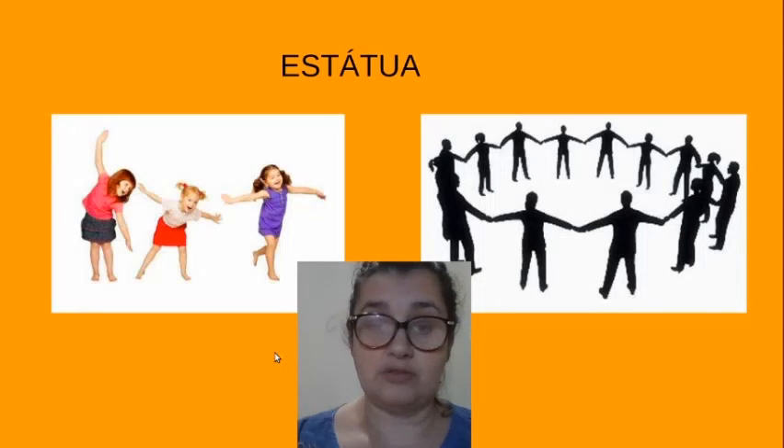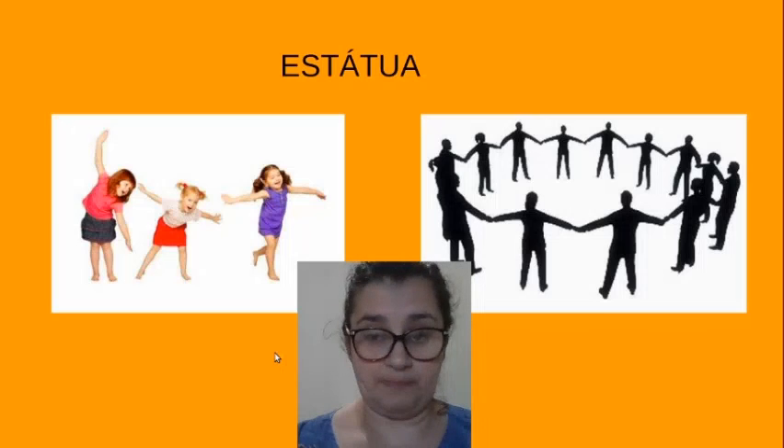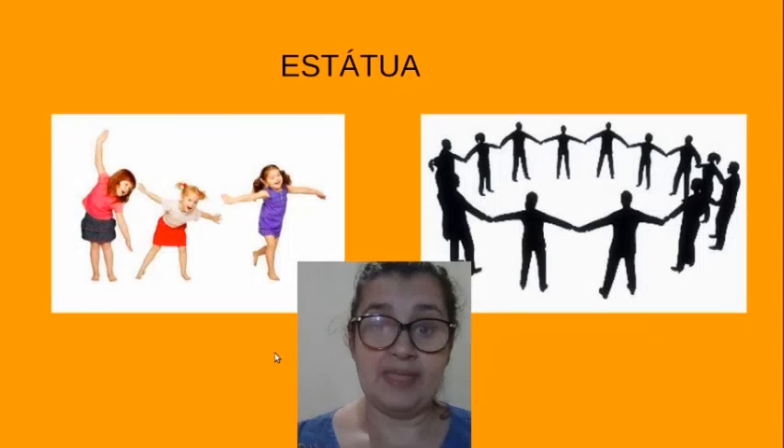Aonde vocês pararem, vocês vão fazer a estátua. E quando a música voltar, vocês colocam naquele lugar onde vocês pararam de estátua a folha com o nome. Toda vez que o jogo continuar, vocês em ciclo, rodando, dançando a música e parar, você vai ter que fazer a escultura da pessoa que está com o nome marcado lá.